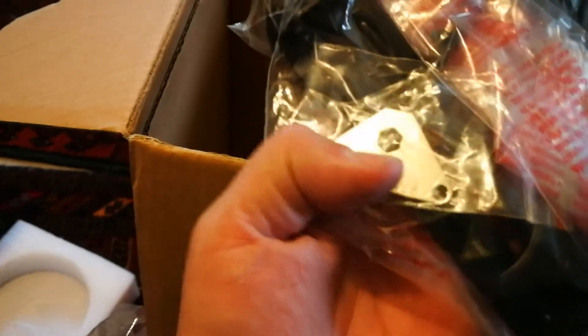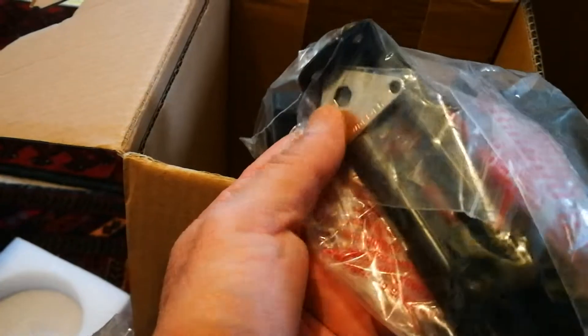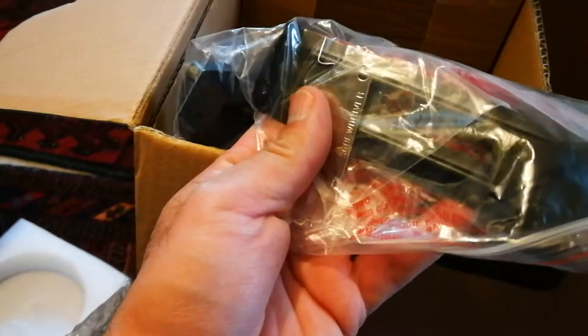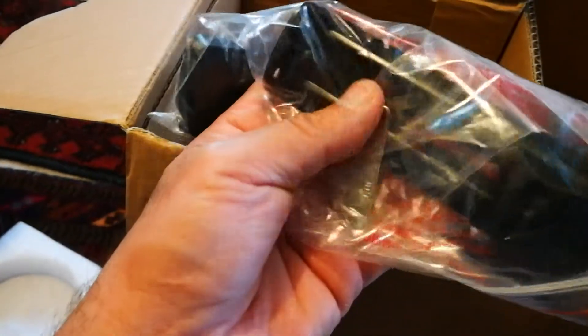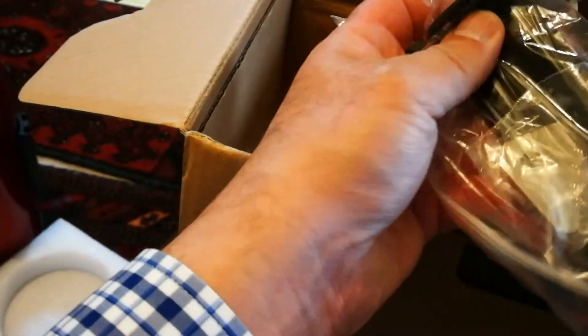I just want to mention this tool is for opening the battery compartment. The battery compartment has a screw and won't come off easily, which makes it very secure, so you have to use this tool to help with that. Very well built — I'm very impressed.